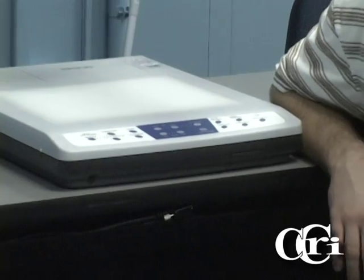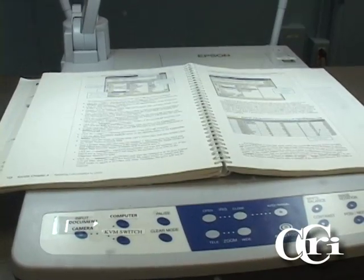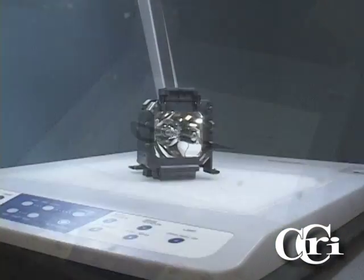Much like an overhead projector that only displays transparencies, a document camera can also display three-dimensional objects such as textbooks, artwork, models, and much more. In the Collaborative Tech Suite here at the Flanagan Campus, we have a document camera which is similar to the models that you find in the classrooms. I will go over the basic functions of this unit for you. If you find a document camera that hasn't been properly set up, all you have to do is raise the two arms and then adjust the camera.